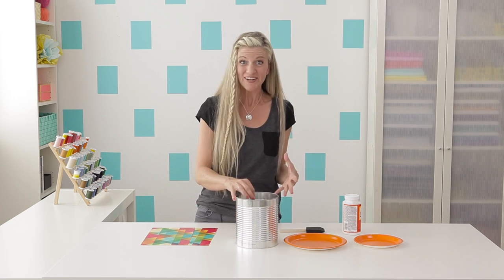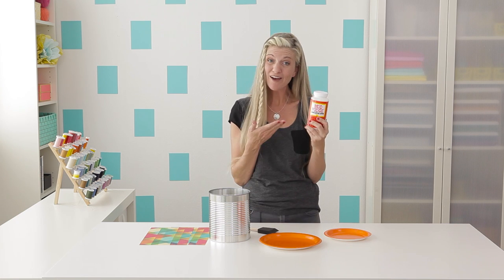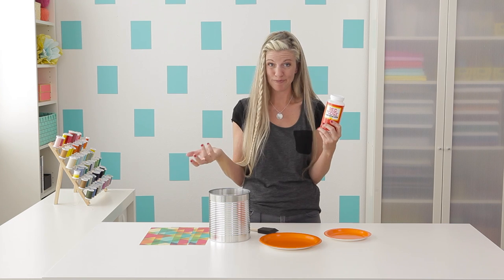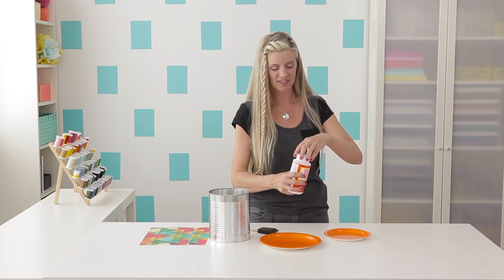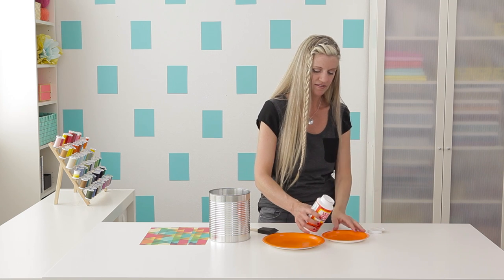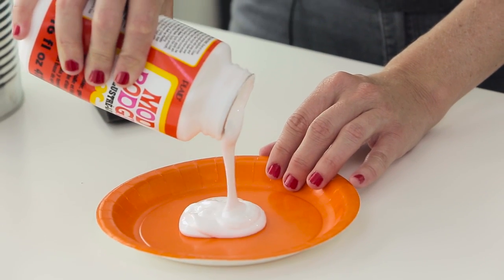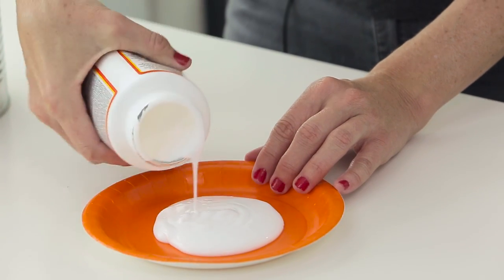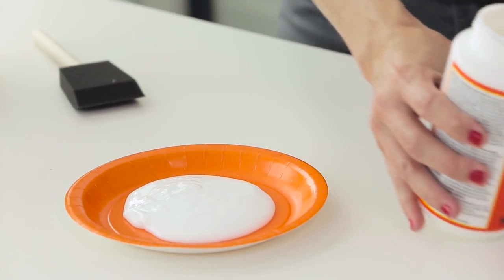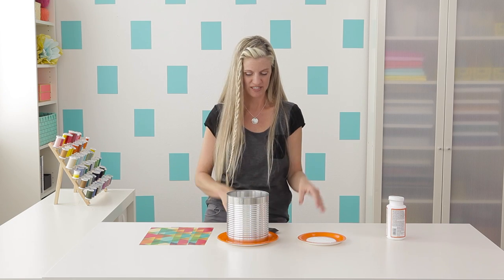Now comes the really fun part — the Mod Podge. I'm sure some of you have used Mod Podge before. If you don't have it, you can just use glue and water: two parts glue to one part water, mix it up in a bowl — similar effect. I'm going to pour it out on a plate here. You can use a bowl, just something to hold it. I always end up needing more than I think I do, so I'll put a lot on there. This plate is also just to set the can on so my table doesn't get messy.